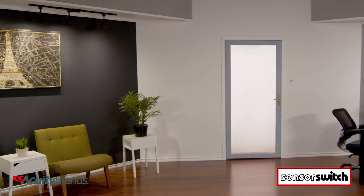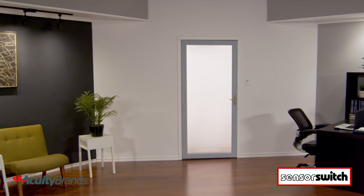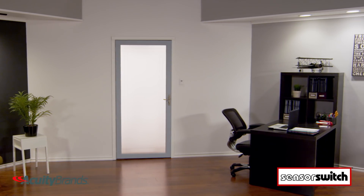Whether for the office or your home, these sensors turn on lights when you are in a space and turn them off when you leave.